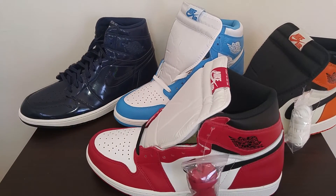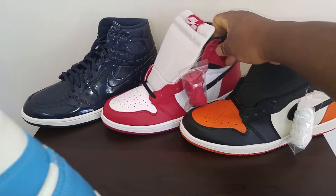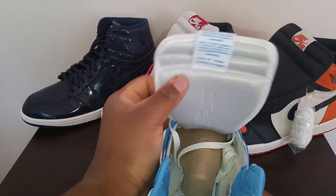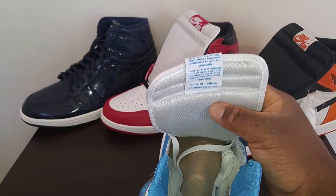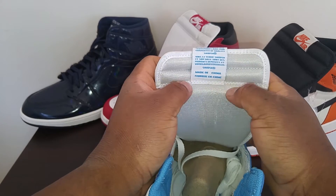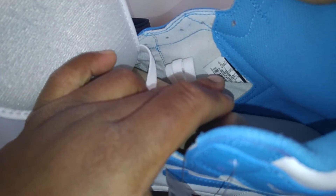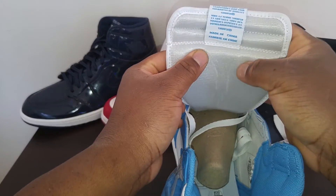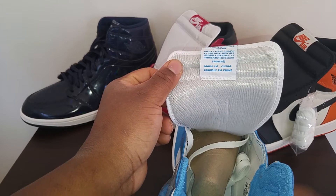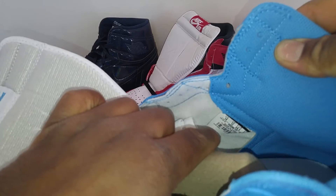Another way of telling if your Jordan 1s are legitimate or fake is the inner tag. For some reason, fake remastered Jordan 1s still have the tag in the wrong spot. On the Breads, Royals, Shadows, and models previous to the remastered Jordan 1s, the tag is up high. But when they remastered them, the tag came down lower. So on a remastered Jordan 1, the tag should be in the lower position.